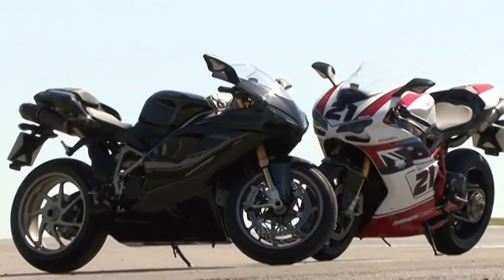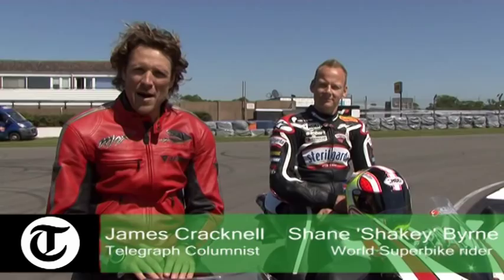I'm here at Donington Park with Shakey Burton, the reigning British Superbike champion now plying his trade in world superbikes. More importantly, I'm sitting astride a Ducati 1198 and Shakey is going to help me get the best out of this beast on the track.